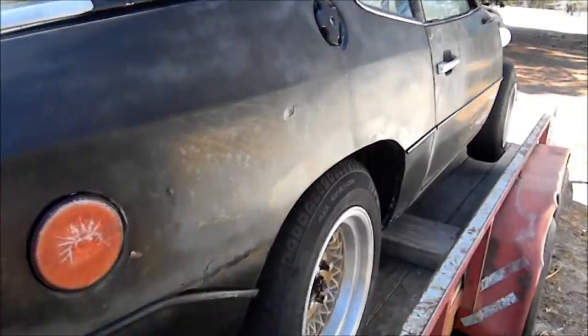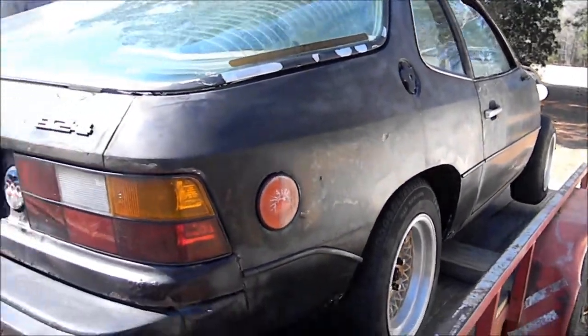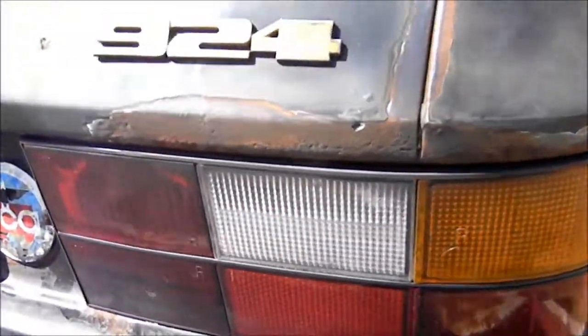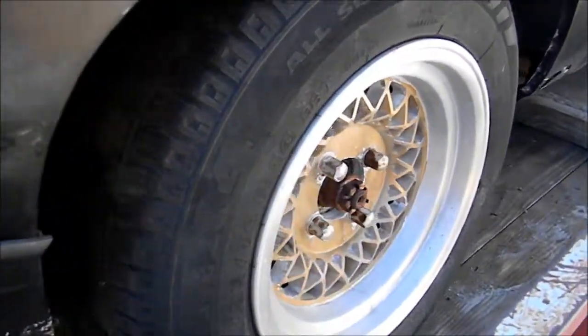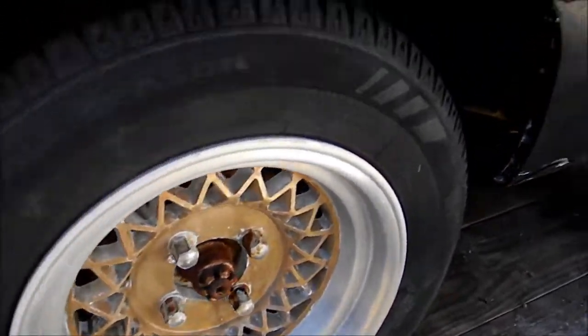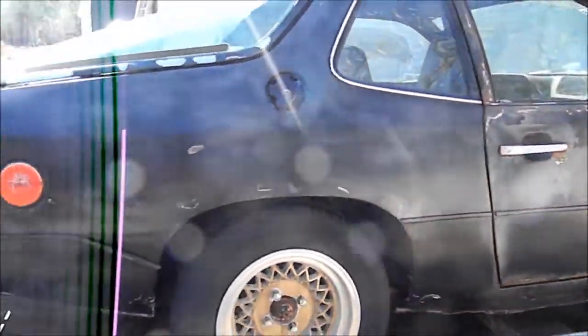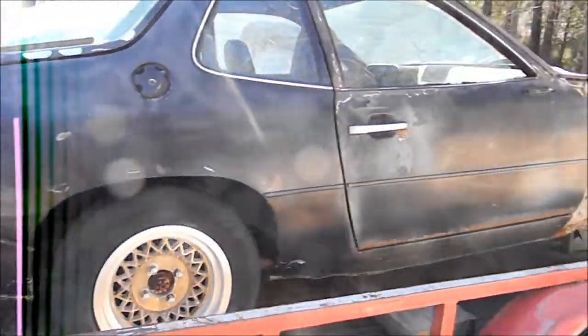I ground off quite a few spots that were peeling. Notice the 924 emblem matches the rims, and if you think about it, it matches the interior also. I have yet to start on cleaning the interior but I'm gonna start on that eventually.